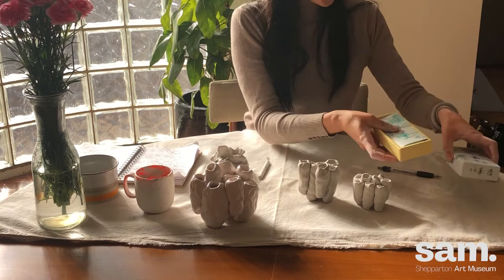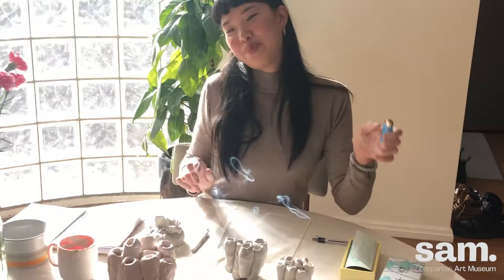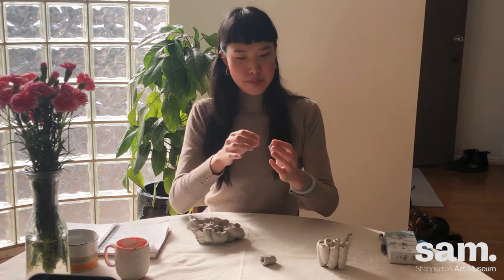This is incense my friend Jack got for me from Japan. Palo Santo is my favourite — it's harvested from trees that have died naturally, so it's quite eco. I just love the smell. Thank you for watching, I hope you enjoyed the workshop.